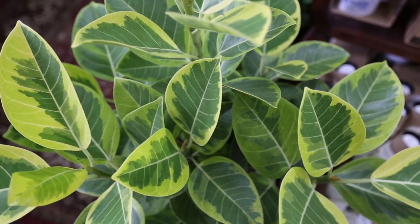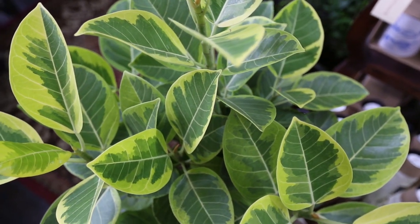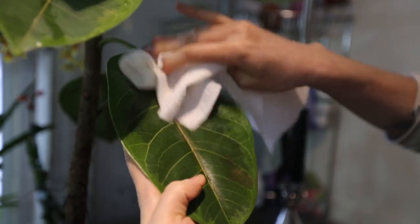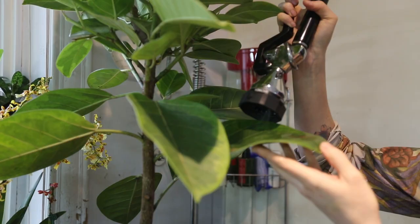Basic household humidity is fine for the ficus altissima. Extra humidity is not required. Make sure to keep your plant dust free by wiping the leaves or giving it a shower weekly.